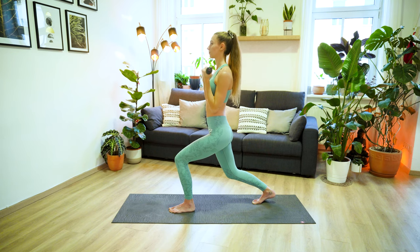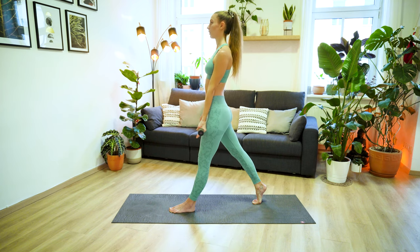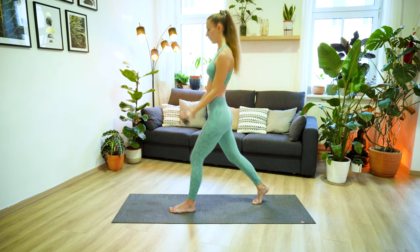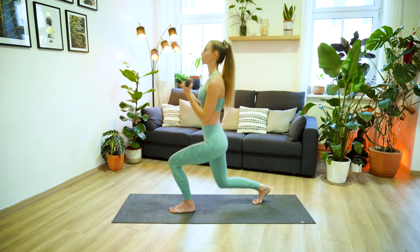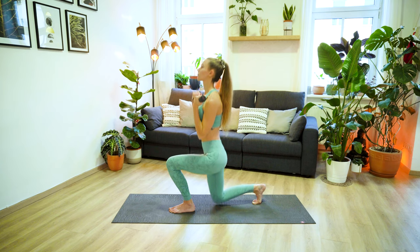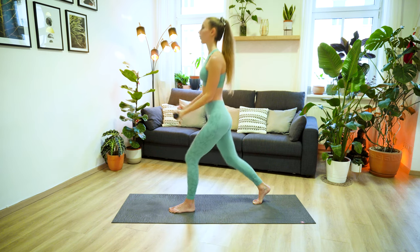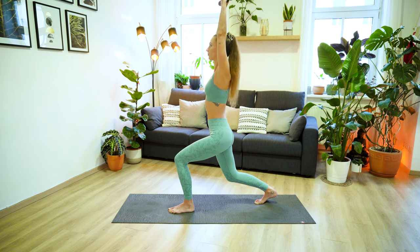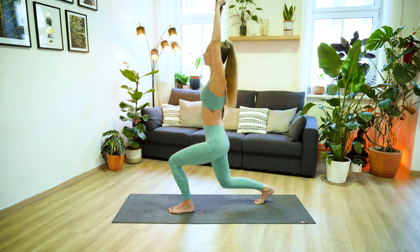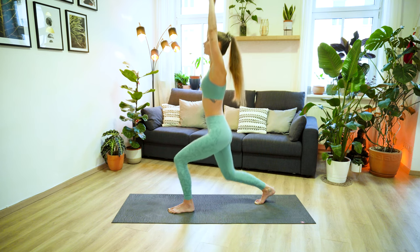And now coming back into our bicep curl lunges. Extend and lift, inhale bend and curl. Driving up through your left heel, keeping the engagement in your lower body at all times. It's really important that we never lose the engagement. You want to make it as hard as you possibly can. Let's do three more here, and two, and last one. Keep your hips nice and low, extend your arms up and let's pulse it out. Ten, nine, eight, seven, six, five, four, three, two, one.